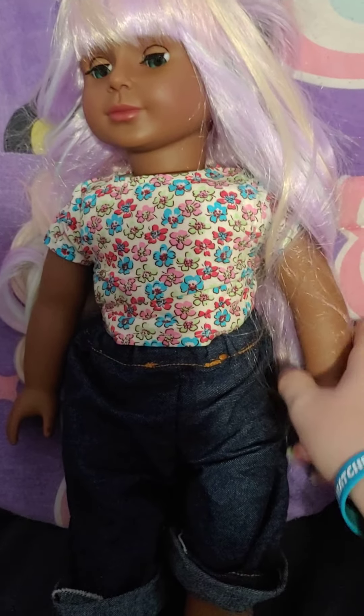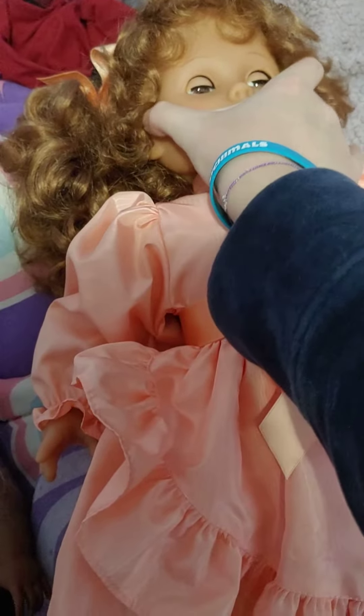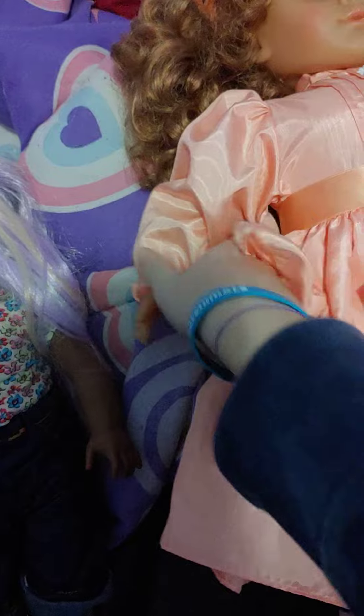This one is harder vinyl, and this one is softer vinyl. As you can see, she squishes — squish, squish, squish. Squishy.